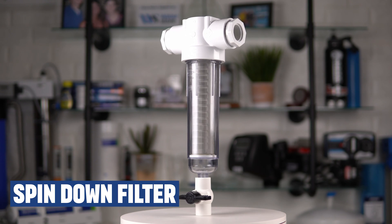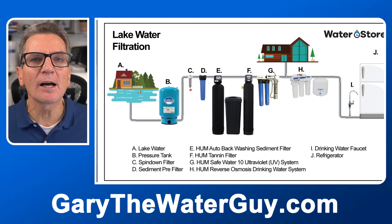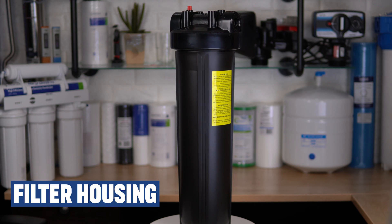First up is the spin-down filter. A spin-down filter does very coarse filtration — as your water flows in, the dirt accumulates on the filter element inside, and then after a few days of use you put a bucket underneath, open up the valve at the bottom, and centrifugal force spins the dirt off that filter element and flushes it out the bottom. Then you close the valve and go on from there. This is not an automatic system; you'd have to manually do this. If you don't have too much dirt in your water, you could go with the filter housing instead, or in addition to that spin-down filter.